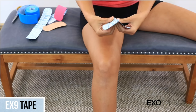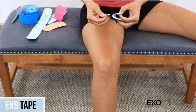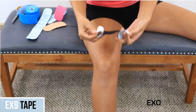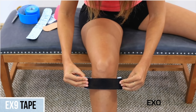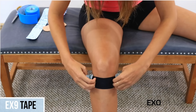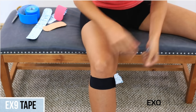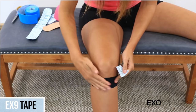Bend your leg to a 90 degree angle. Take one of the short pieces and split the tape in the center. Place across the knee just under the patella with maximum stretch. Anchor the tape with zero stretch either side of the knee.